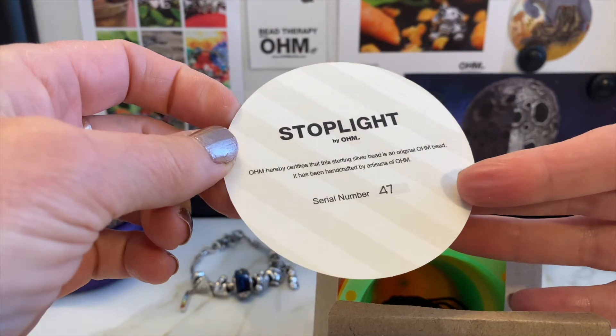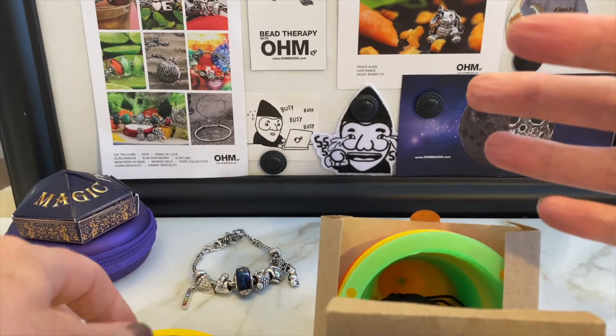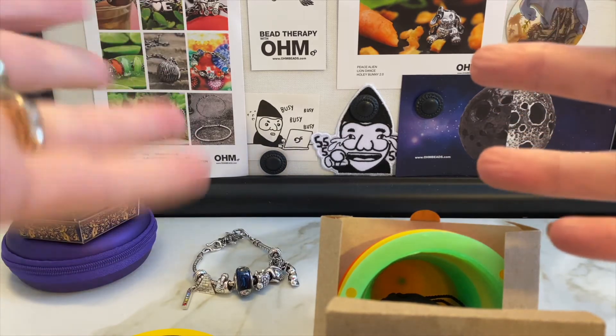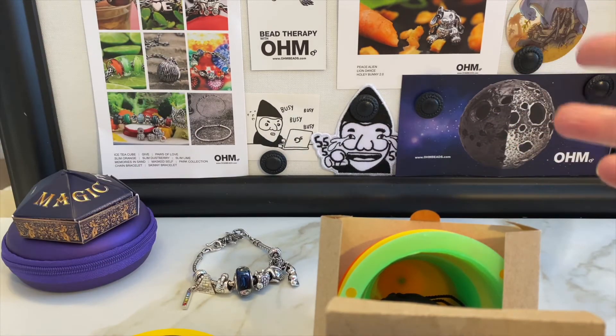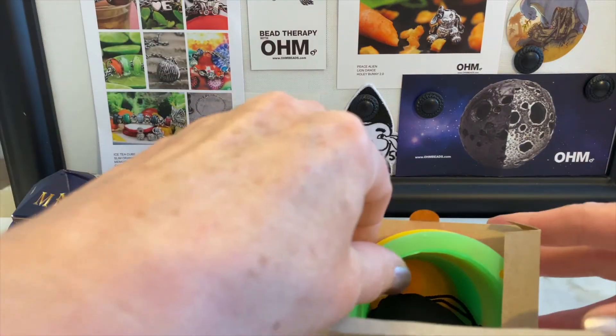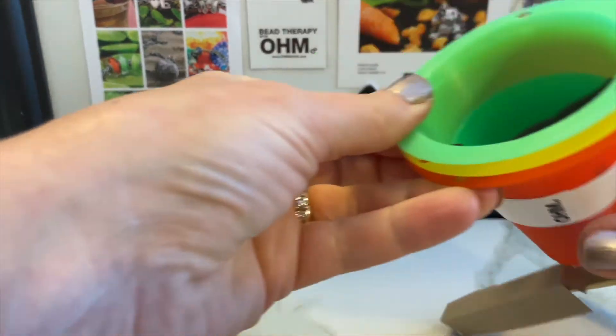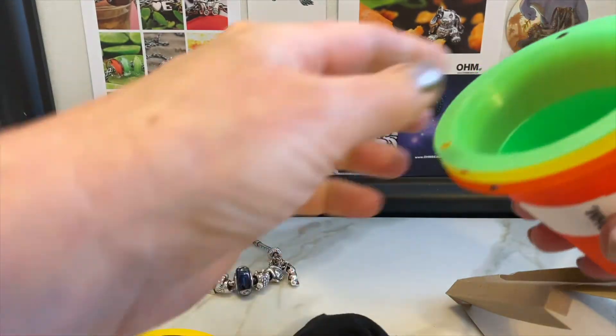It says Stoplight by Ohm, and it's an original sterling silver bead. The meaning behind this one is like an actual stoplight: red equals stop, yellow is for caution, and green means go go go. So if you're at an intersection — a fork in the road of your life — how do you know what to do? I just thought that was the coolest thing.